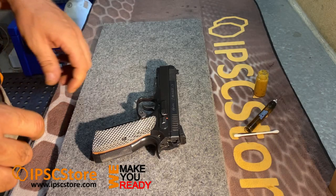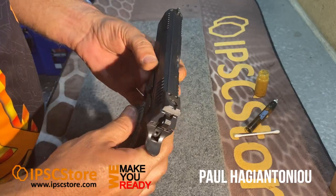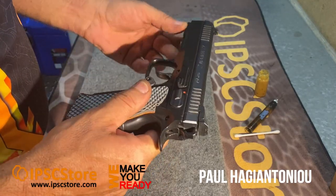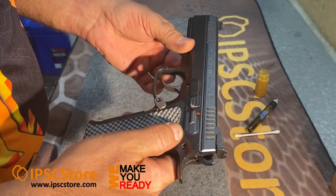Hello everybody, it's Haggs from Perth and I hope you're all doing well. I've had a few requests to show some people how I lube my production CZ, and no better time to do it than now.